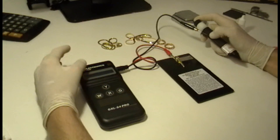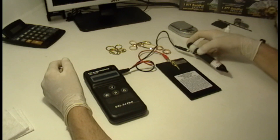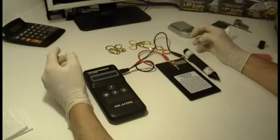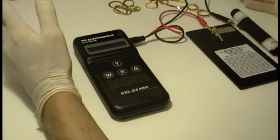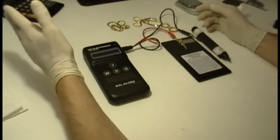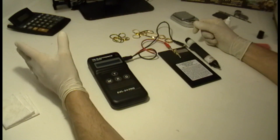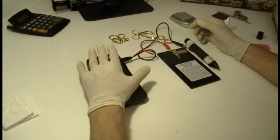With this machine you could test gold in a similar way you test gold with the acid test, in the terms that it is very simple and immediate, but with this you can get more accurate results. This machine could test gold from 6 to 24 carats. It could tell you the exact heritage — it could tell you if it is 15 or 16 carats — instead of the acid test in which you could only know if the piece of jewelry is either 10, 14, 18, or 22. This is a little more accurate.